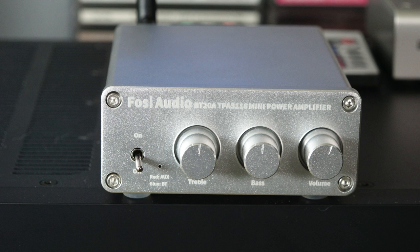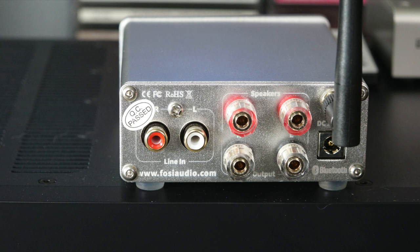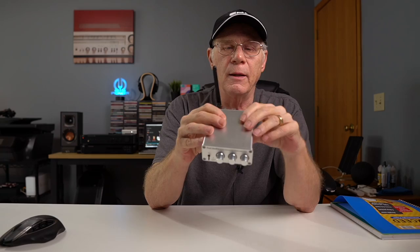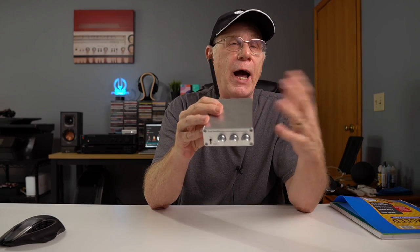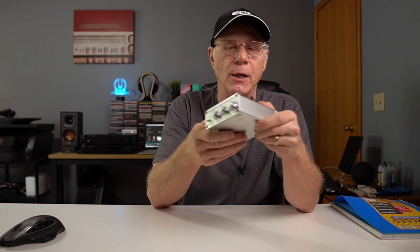On the front you have your on/off switch — it's a red light when not using Bluetooth, blue when it is. You have your treble, bass, and volume controls on the front. That's it. On the back — the business end of this little amplifier — you have an RCA input left and right, the left and right speaker connections, your power adapter, and your Bluetooth antenna. The back will accept banana plugs, which I happen to be a big fan of, but you can use bare wire connections as well.